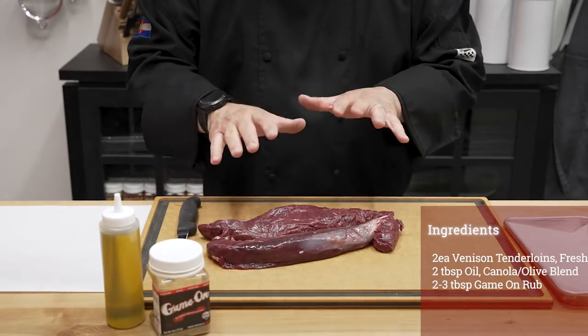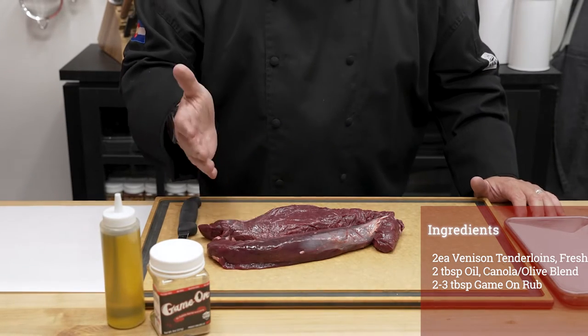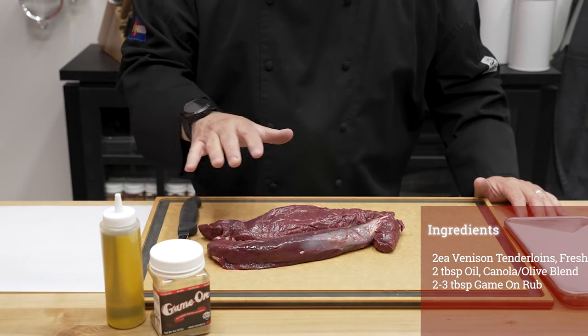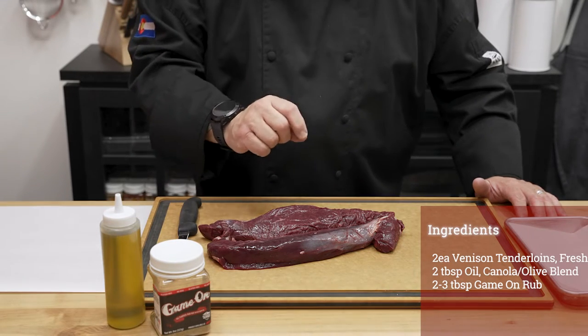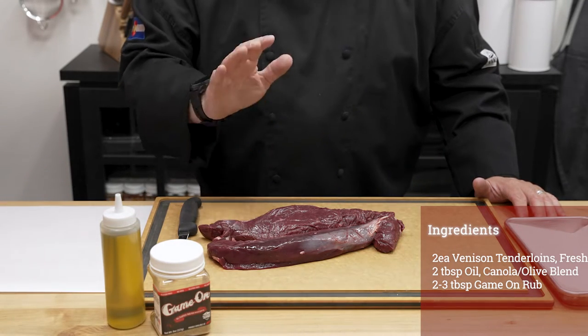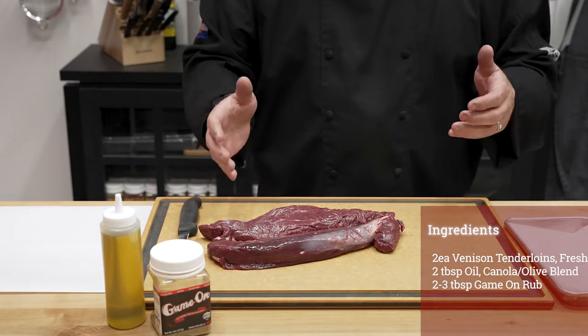Ingredients today: I start off with two venison tenderloins. Total weight between these two is about one and three quarter pounds. Smaller tenderloins, but these are going to cook up nice and fast. You want to be careful because these are a little bit leaner, so we're not looking to have too big of a tenderloin — that's going to take too long to cook and be dry.